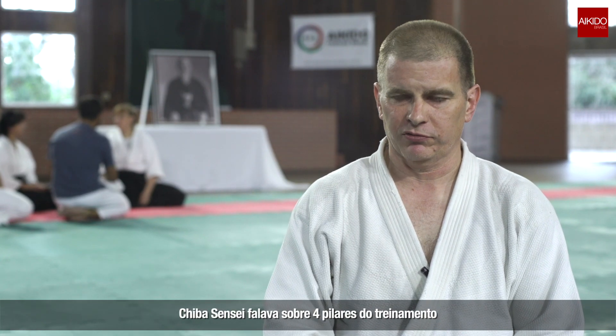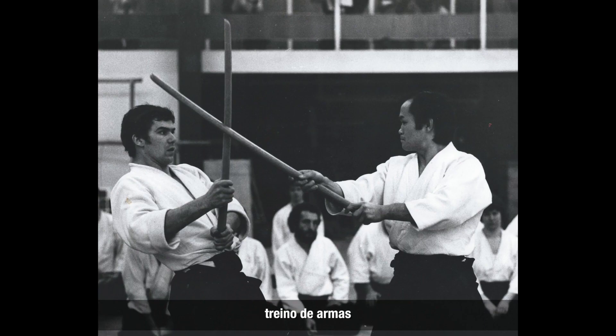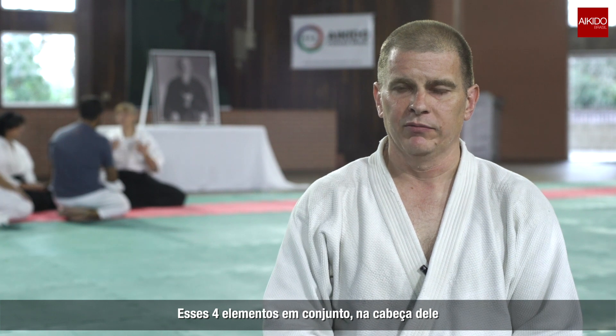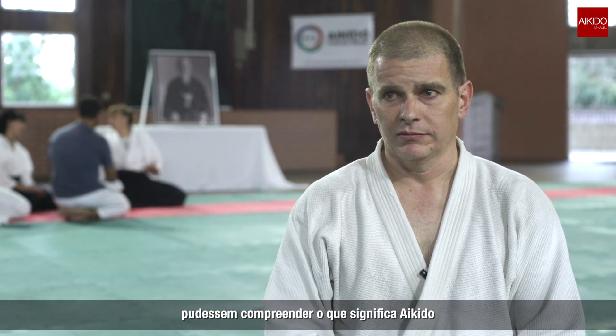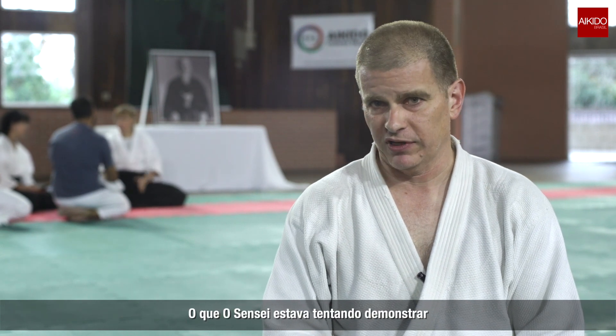Shiba-sensei talked about four pillars of the training system: Aikido body art, weapons training, Zazen, and Iaido. These four elements taken together were a way that Westerners or non-Japanese could properly grasp what was going on in Aikido and what Aikido sensei was trying to present.